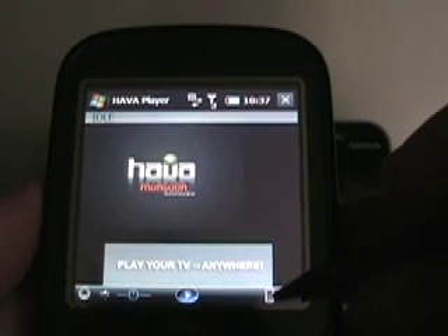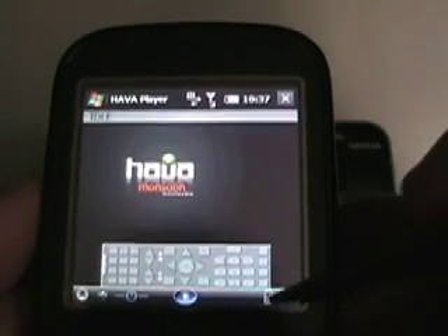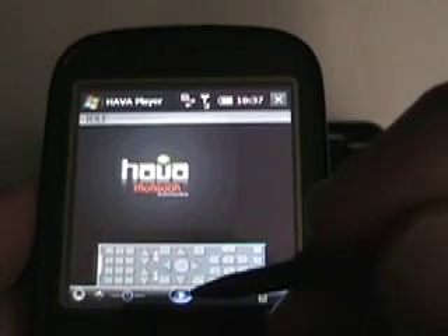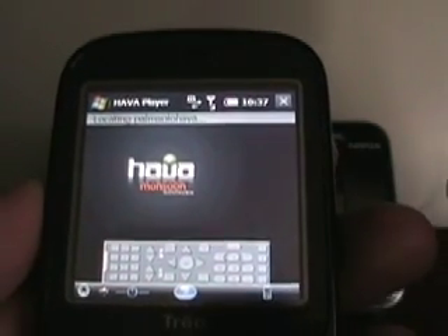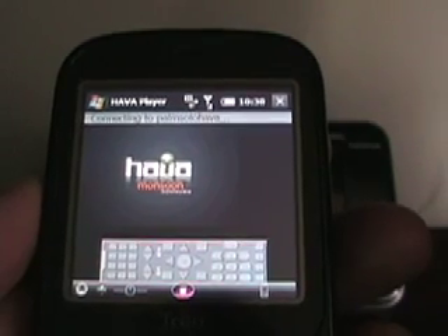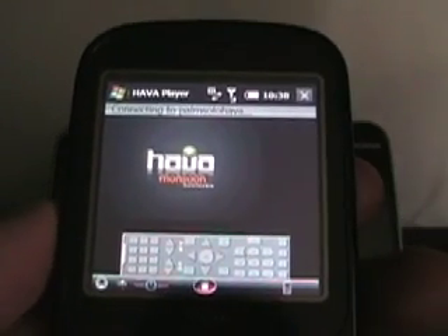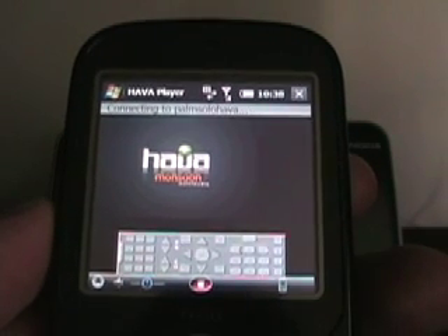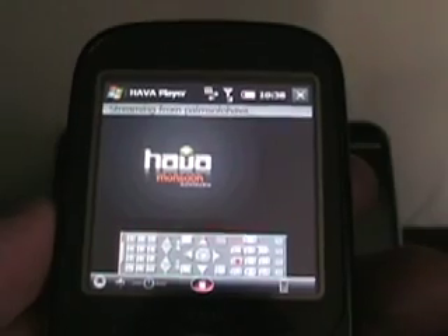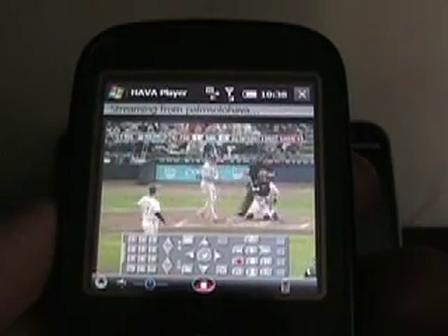If I tap this icon here, it launches my remote control. I haven't connected yet, so let's go ahead and connect, and I can show you what it looks like as it's playing on the Treo Pro in 320x320. When I loaded it up, there was an option for a 640x480 and a 320x240 client. This is the 320x240 client, and it seemed to play a little bit better than the other client.